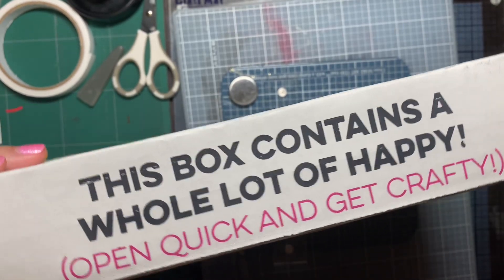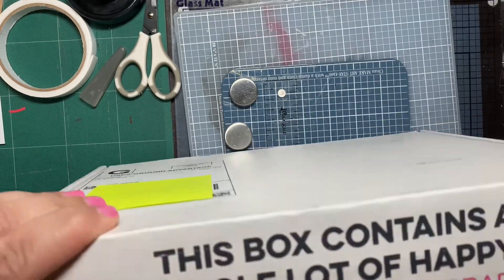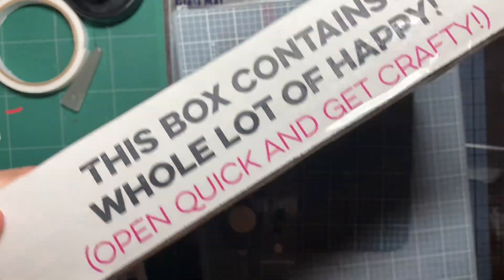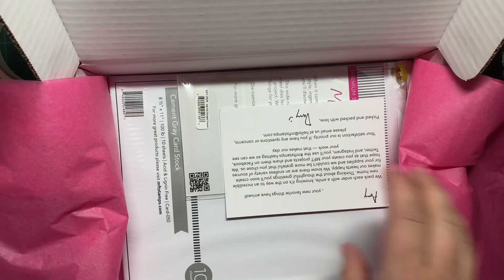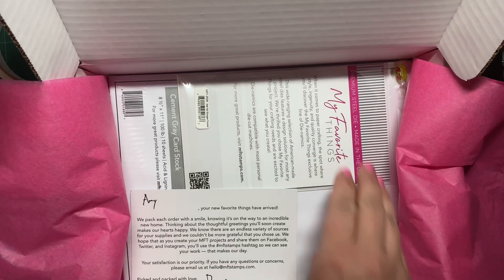Hi, welcome back to my channel. Thank you so much for stopping by. This is a video of some recent self-pity shopping I did, mostly online. And then I did do a trip to my quote-unquote local scrapbook store in Branson called Scrapbook River.